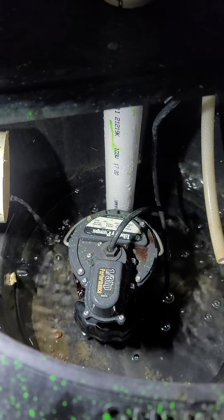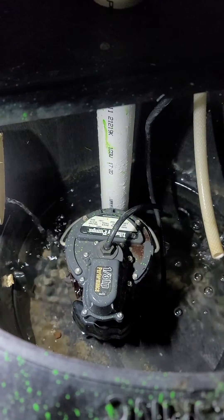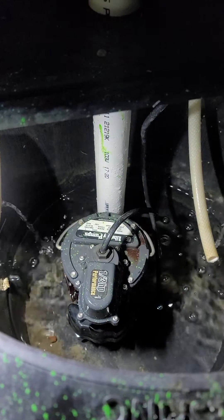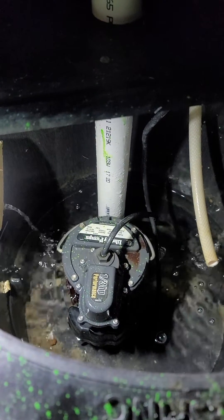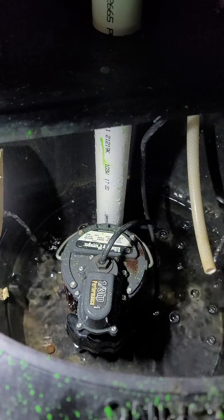So this is my sump pit and the problem I was having was a water hammer issue. Every time the sump would activate and pump the water, when it would stop I would get a loud banging or knocking noise. It was very irritating and I was worried it was going to start causing problems with joints on the pipe — coming loose or leaking.